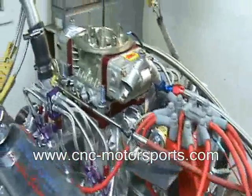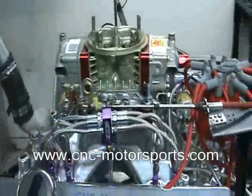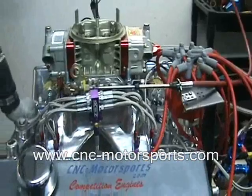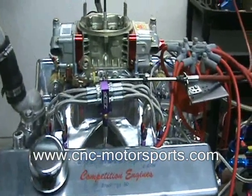Full 300 shot, all tuned, this engine made a best of 1,005 horsepower at 6,600 RPM and 846 foot-pounds of torque at 6,000 RPM.